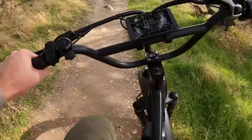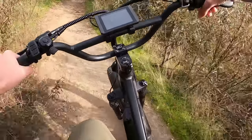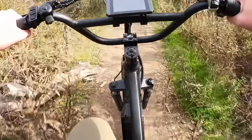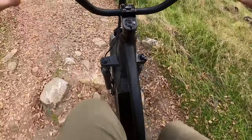Here are some big rocks. The chain ring, I would say, is the only real downside for heavy off-roading — that and the weight of the bike itself. But look at that — it just goes right over the rocks like nothing.